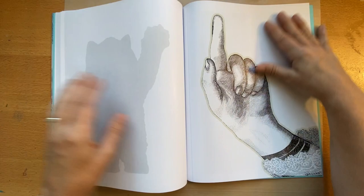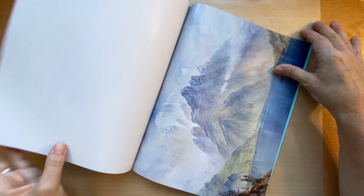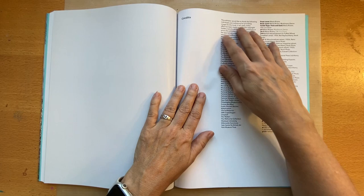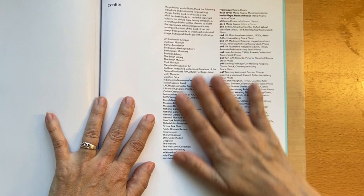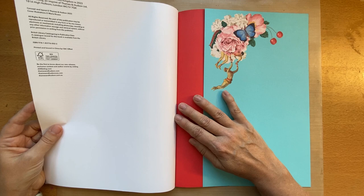It also has some larger images that you can use as a base for a collage — they show examples of that in the front. There are also some postcards, and then a credit page listing where all the images were sourced, which is a good reference for you as well.